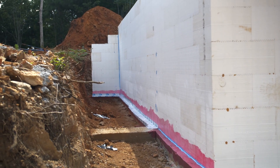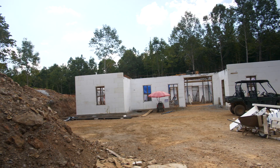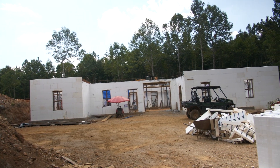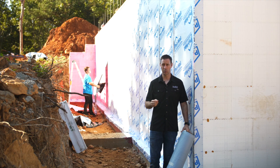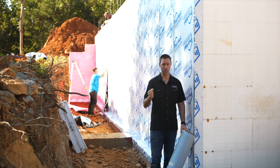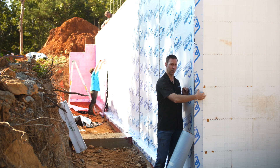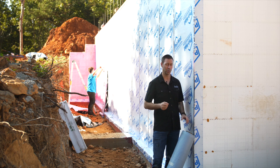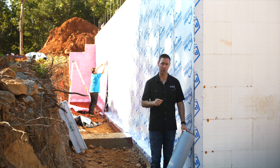First off, ICF. This is a little bit tricky to waterproof because the outer surface here is EPS foam. This isn't like waterproofing an above-grade wall that might be plywood, or a below-grade wall that's typically concrete or block. We've got this EPS surface that we need to adhere to, and that brings some special circumstances. Number one, we need to make sure we're not using any solvent-based products — a solvent-based spray-applied waterproofing or damp proofing is totally out here; it's not going to work. Any solvent-based products are going to eat into the foam and basically dissolve it.